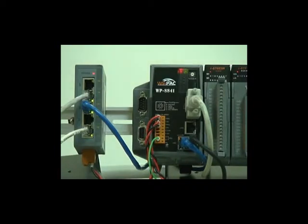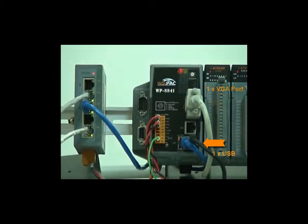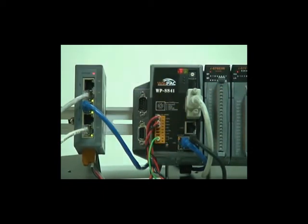There are WinPak expansion interfaces, including one VGA port, one USB port, and two RJ45 slots. The USB slot can be used to extend peripherals like the mouse, keyboard, touch panels, and USB hubs.